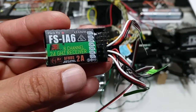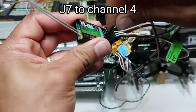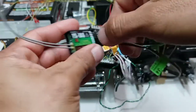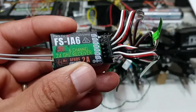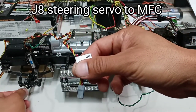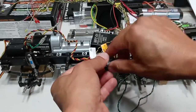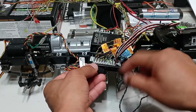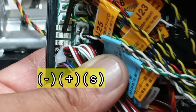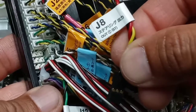J8 is the steering servo. This one is going to go directly to the MFC — the multifunction control unit — to the first port. On the MFC, the other pin is negative, the middle pin is positive, and the right pin is the signal wire. So J8 goes in like this.